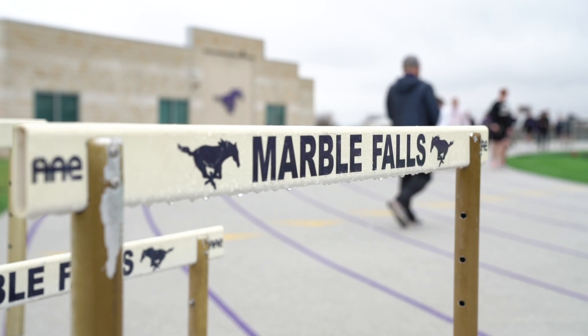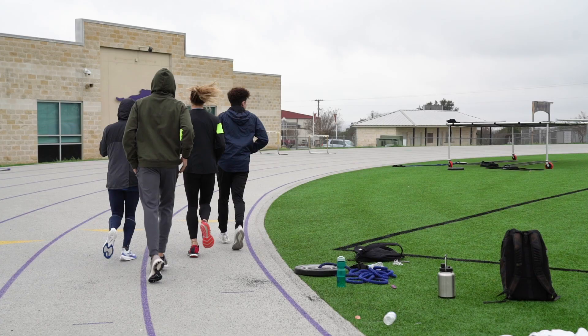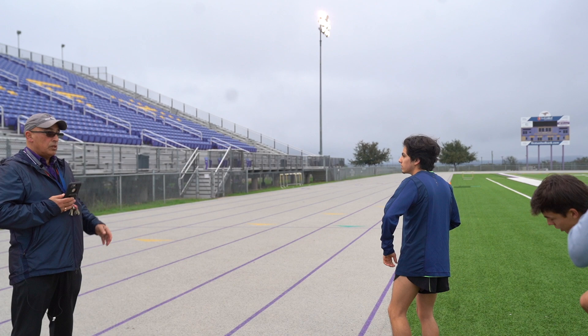Hey guys, we're going to do a video. Y'all need to be all in lanes 4, 5, 6, 7, 8. I'm Chris Schrader, I'm the Marble Falls distance coach.